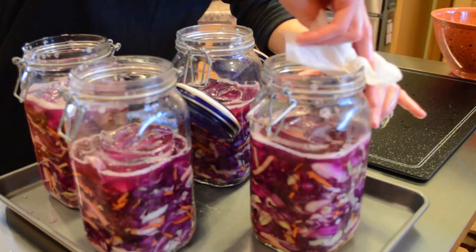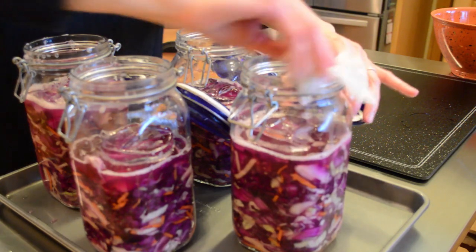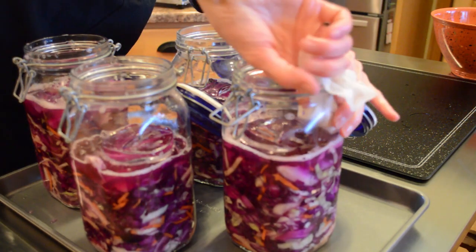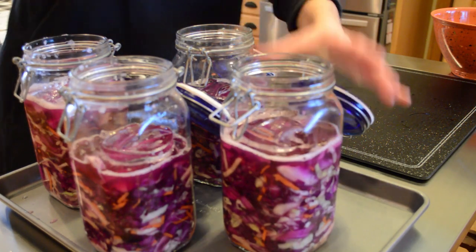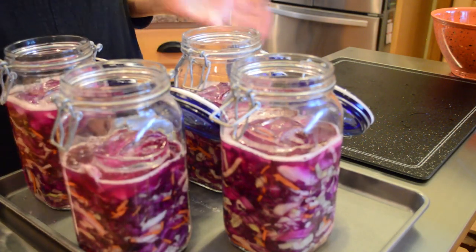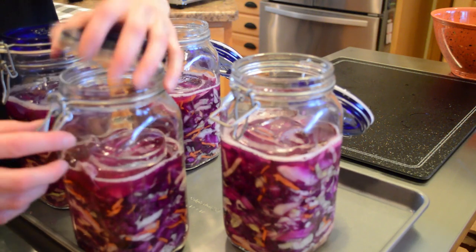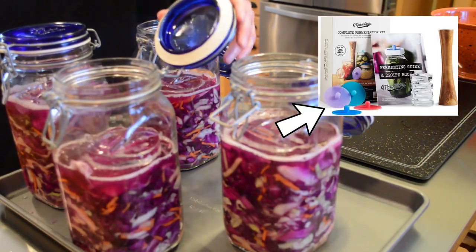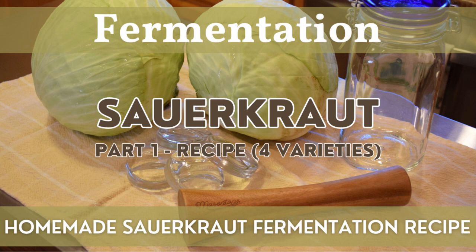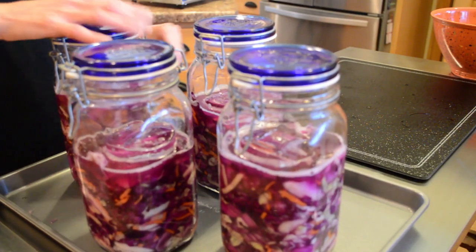I'm taking a wet paper towel and cleaning off the jar, the lid, the seal, and wiping down to about the level of where the sauerkraut is. Now we simply seal this style of jar — close the lid and clamp it shut. If you're using mason jars, you would use the airlock silicone tops, much like I show in the green sauerkraut videos, where you can see how to use those items during the fermentation process.